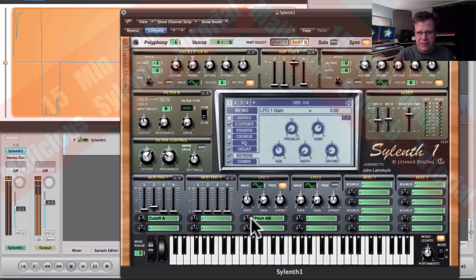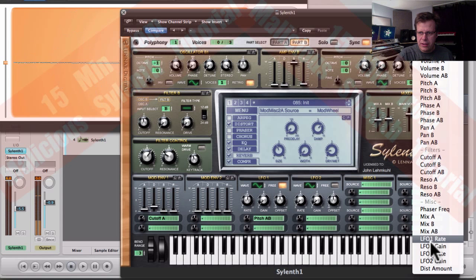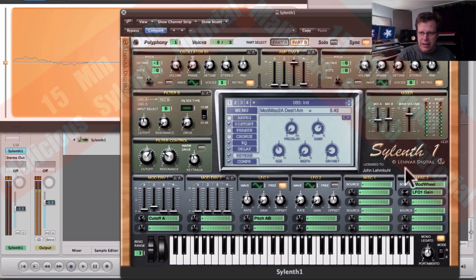The reason they set the gain as separate from the modulation control is because you can go to the miscellaneous area and say modwheel to LFO 1 gain. This way I can change that knob with my modulation wheel — you don't see it actually move but you'll hear it. Around 5 Hz is a good LFO speed for pitch LFO.